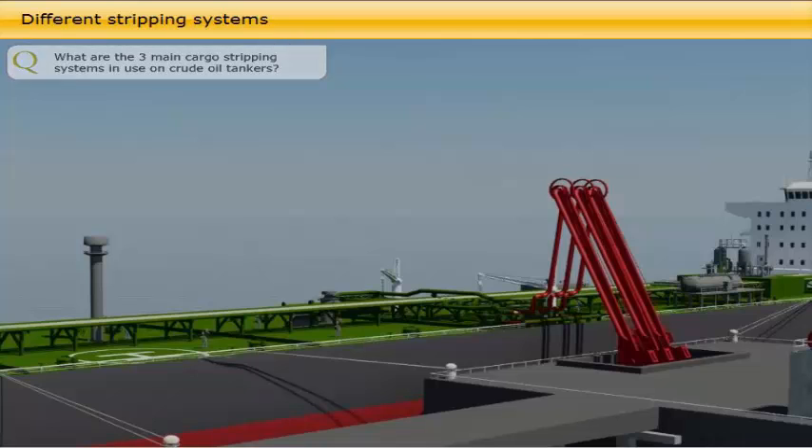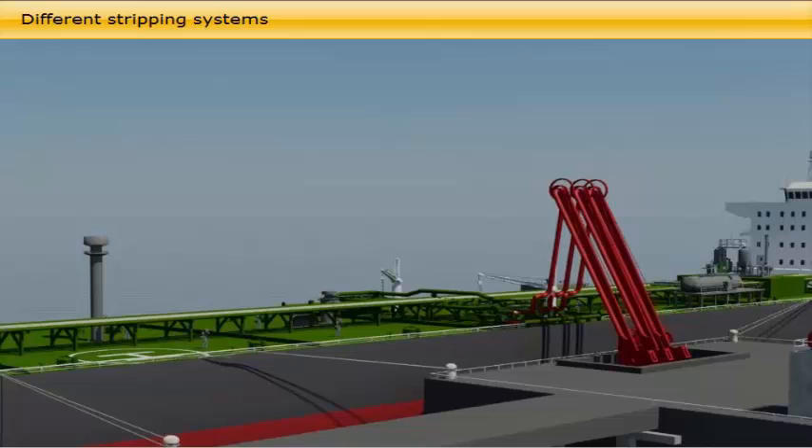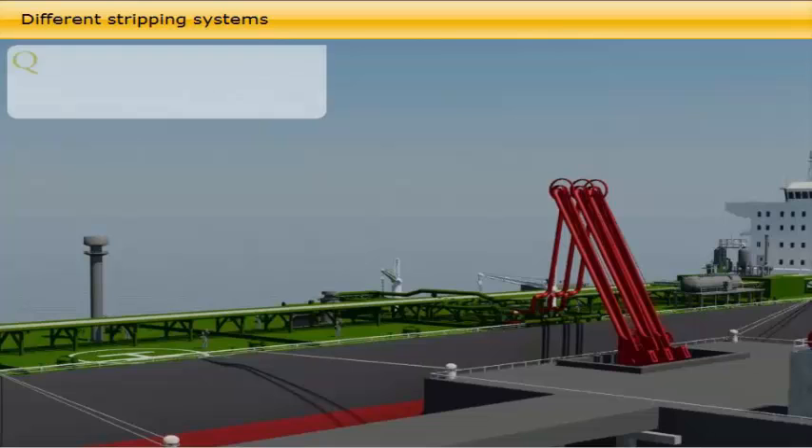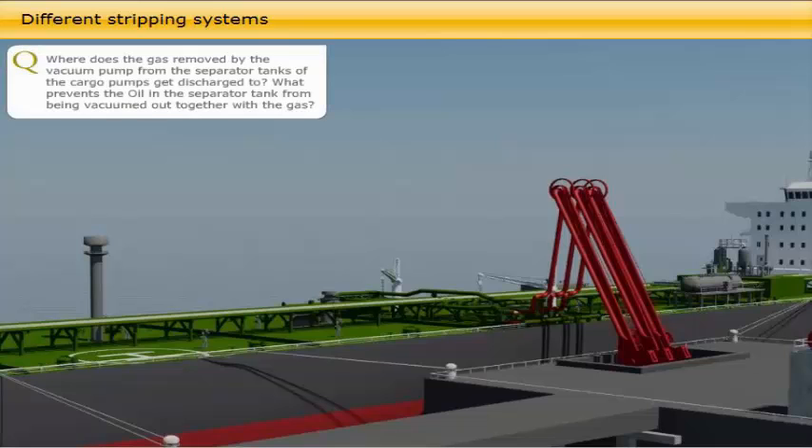On crude oil carriers there are three different draining and stripping systems fitted: the vacuum strip system, the stripping eductor, and the stripping pump for line stripping through the small diameter line or marpole line. Click on the buttons to learn more.